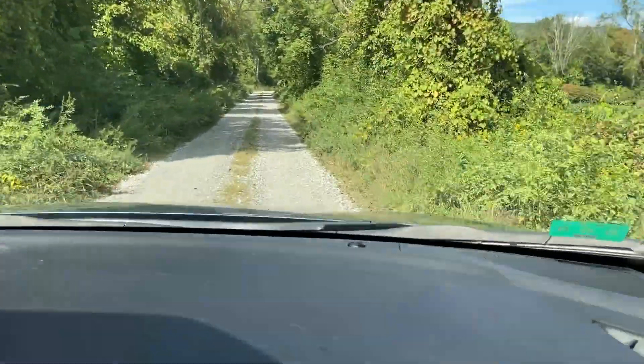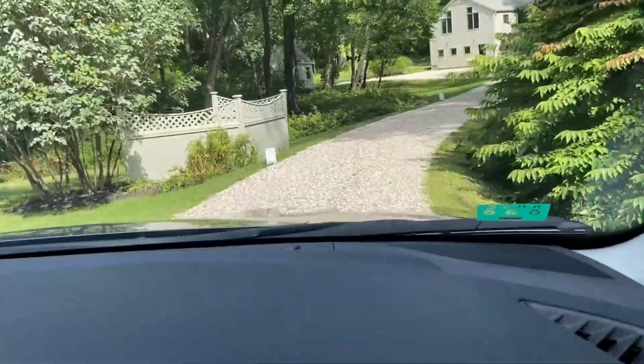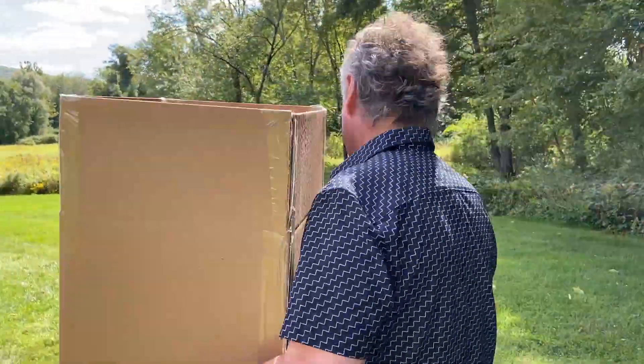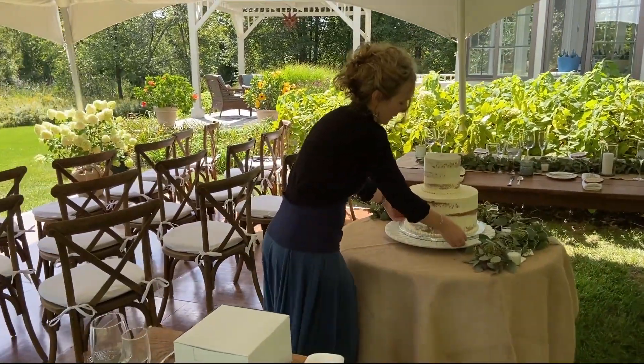Why do we keep getting these wedding cakes on dirt roads? Oh, look at that. Oh my God. Plenty big, right? Gorgeous.